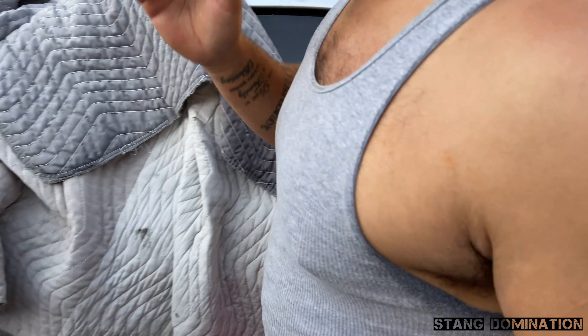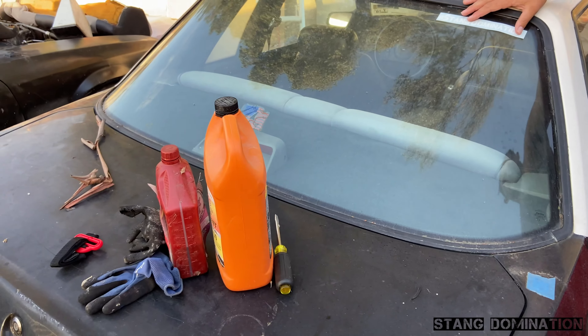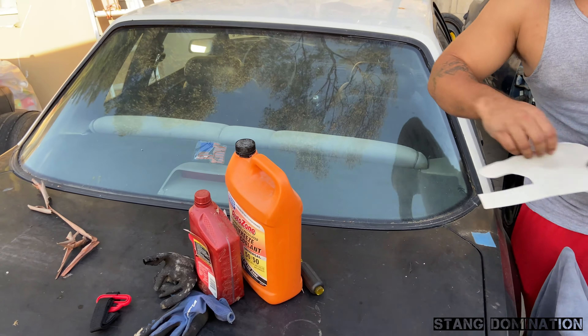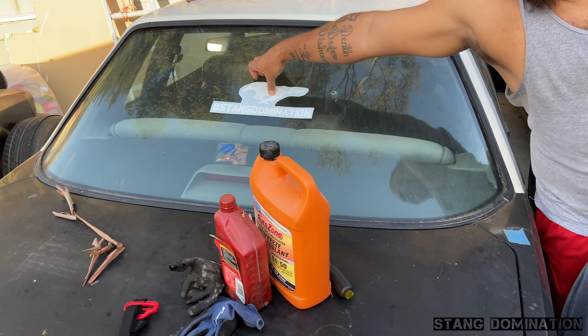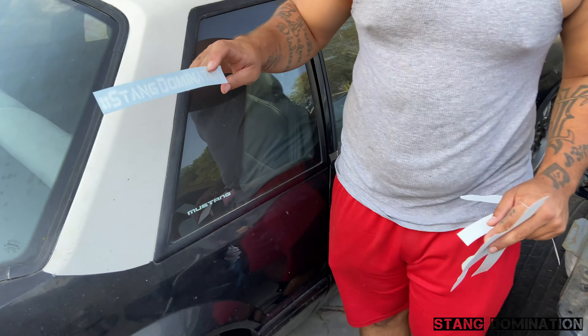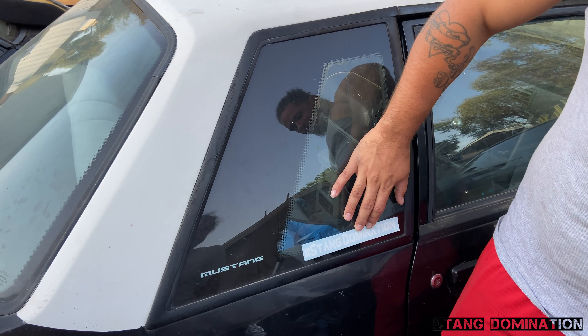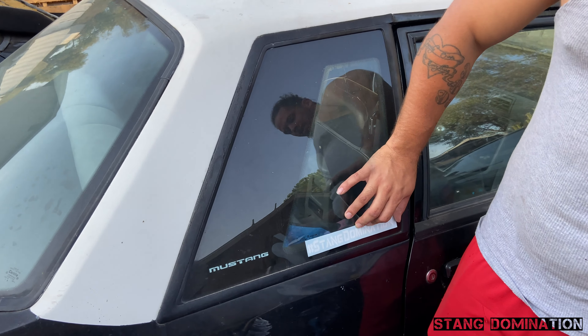And then we can show the notch — do it right here, top right. Put the horse on there, right in the middle. The big mini version of my notch. Right above the flag. I think it's a nine or ten inch. Hashtag Stang Domination — go ahead and check us out, go spread the word.